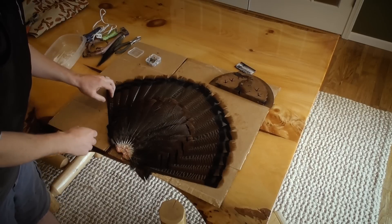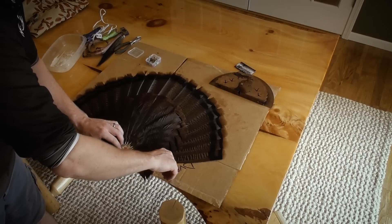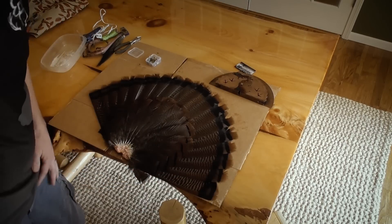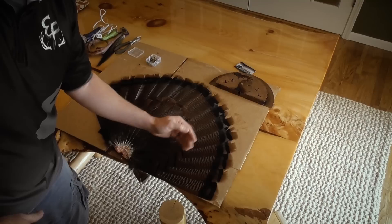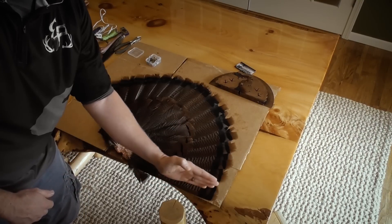We're gonna do the same thing on the other side — pull that down. What you want to do is run your needle on the inside of that fan feather, in the direction it's going to want to pull. Right now the vein of the feather is running this way, so we're gonna be on that left side to keep it from pulling.